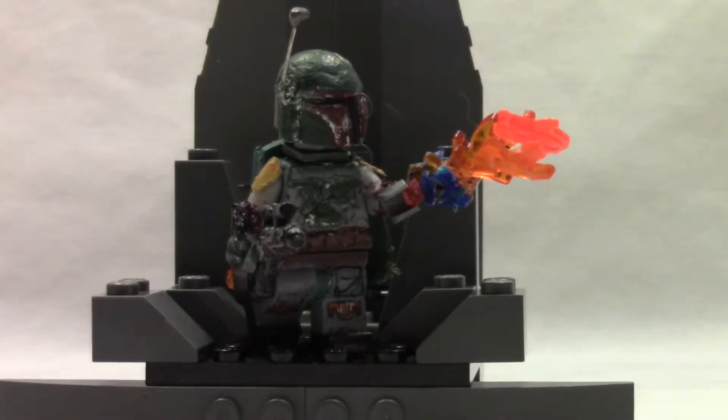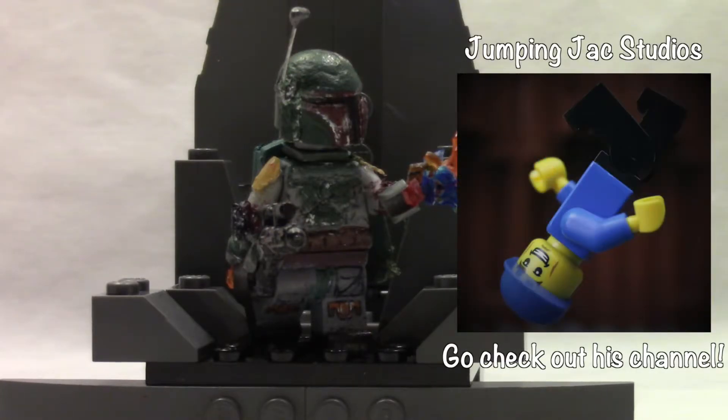Hey guys, Batman McLeod here, and this is my custom LEGO Boba Fett from Episode 6. And yes, this is Episode 6 — I will get into the details why it is from Episode 6 in the showcase part of the video. And I have a special guest with me, and his name is Jumpy Jack Studios. And so yes, I'm doing another collaboration with him.